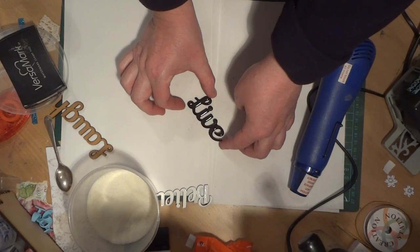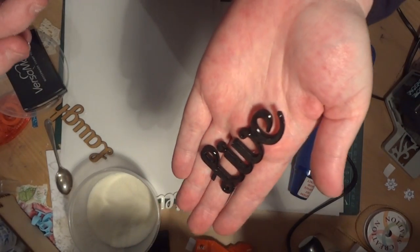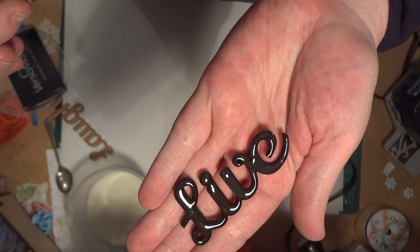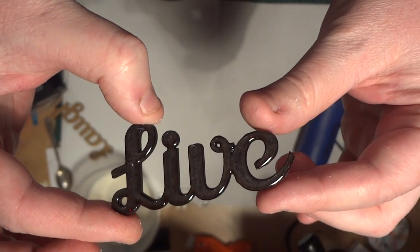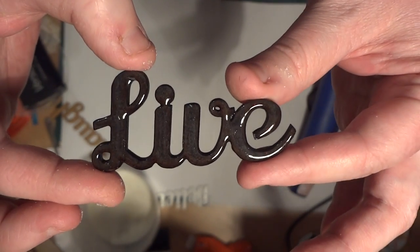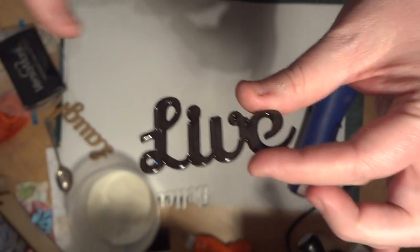If you get fingerprints or whatever in it, you can just go back and reheat it. You can see with that second coat it's got almost like a glass-like finish now — all smooth and perfectly covered — and that's ready to go onto a project. Allow it to cool so you don't get fingerprints in it, but it's pretty much ready to go straight away.